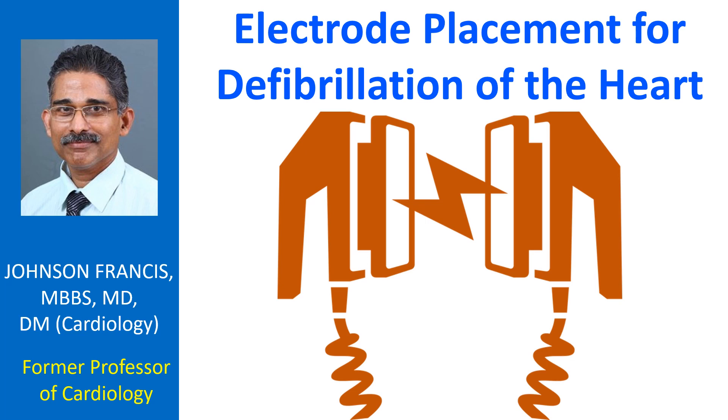If the person is lying in water, the person should be moved out before using a defibrillator. However, a person lying on snow or ice can be defibrillated. If the chest is drenched with water or perspiration, it should be wiped dry before defibrillation pads are attached.